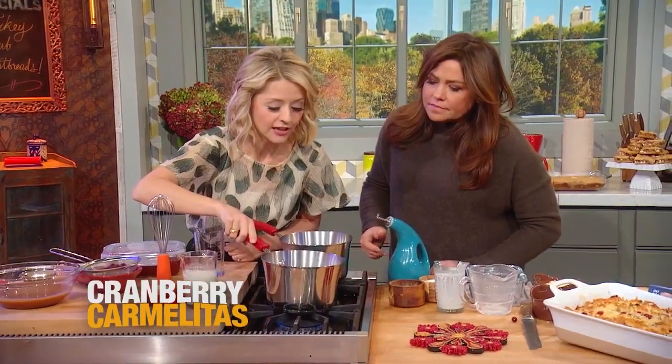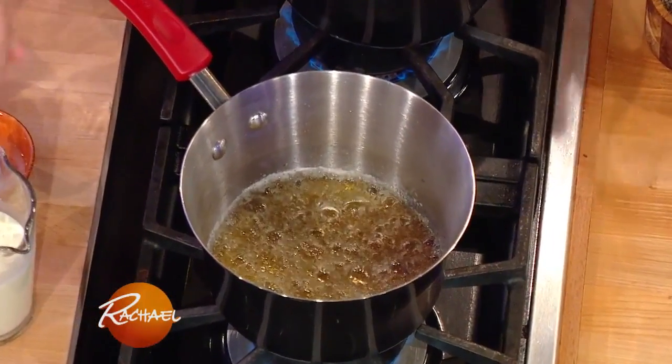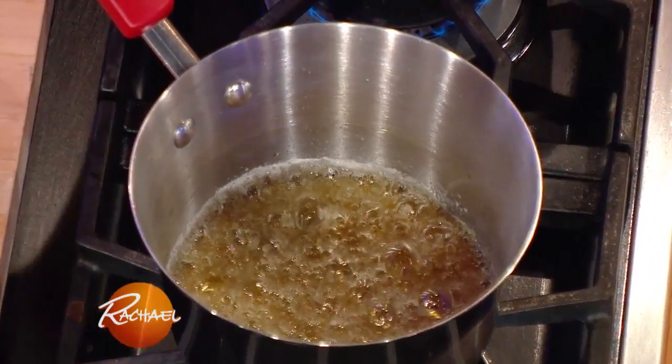It's starting to turn that nice amber color, and it really gets a beautiful fragrance. It starts to smell all toasty — it smells like caramel.